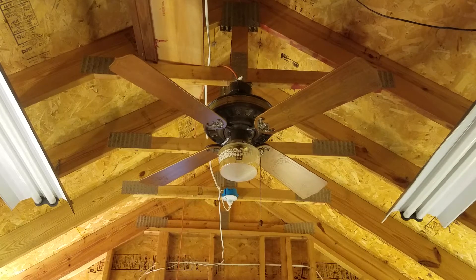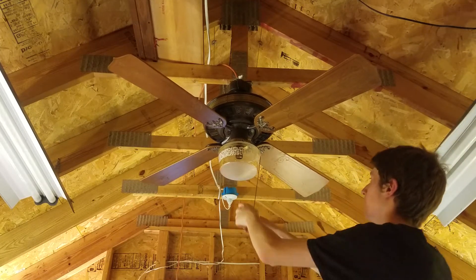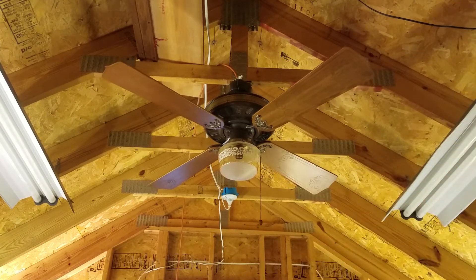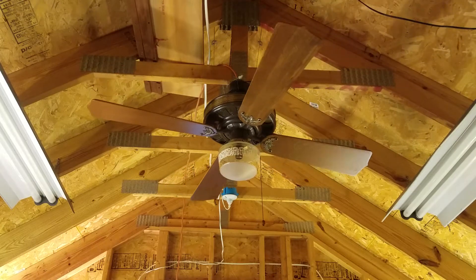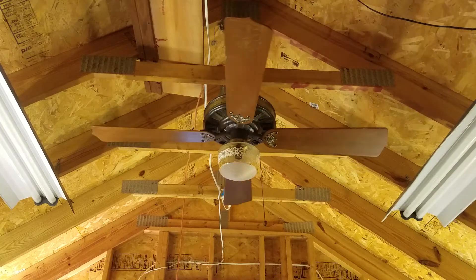Pull that pull chain four times — it's a four-speed, so we'll start it on low. High, medium, low, second low. 0.23, so it's kind of high for a second low, but they still go very slow, which is awesome about these.